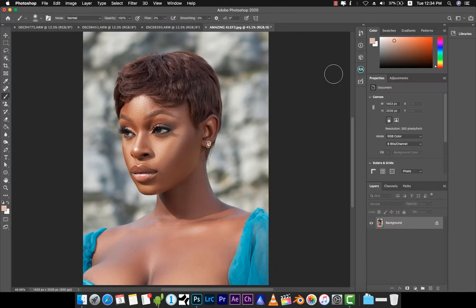Before we start, I'd like to give a big shout out to Amazing Clef — you can check over his page. He was the original photographer behind this image. He took this image and I took it off a color grading challenge that he did on his page a couple of weeks ago.